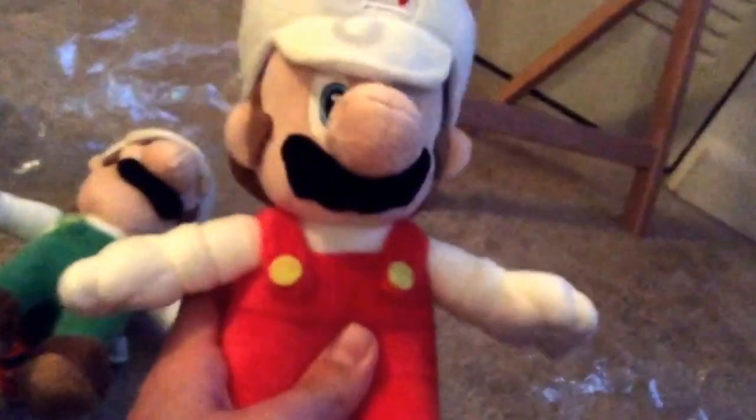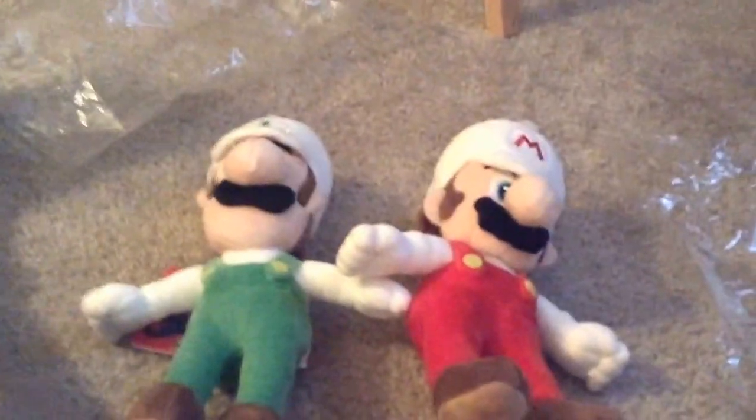Okay, now that we got these open, let's reach in the bag and get them out. So we got the Fire Luigi out and this one looks good. Now let's get the Fire Mario out of there. And here's the Fire Mario toy. They both look real good. These are pretty good plushies.